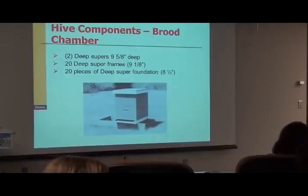Can you have a deep super for a honey super? You can absolutely — commercially that is completely done.